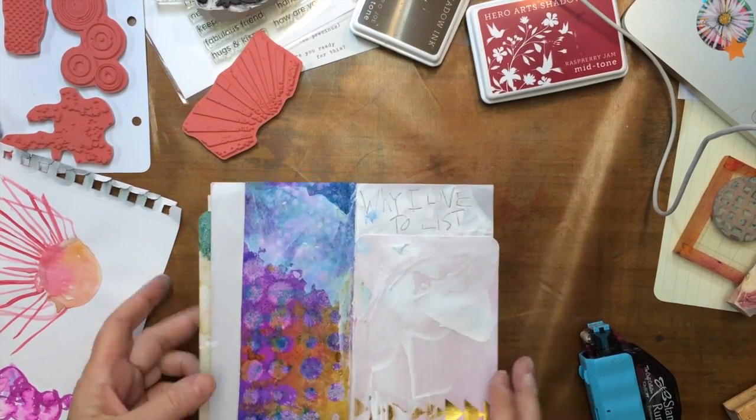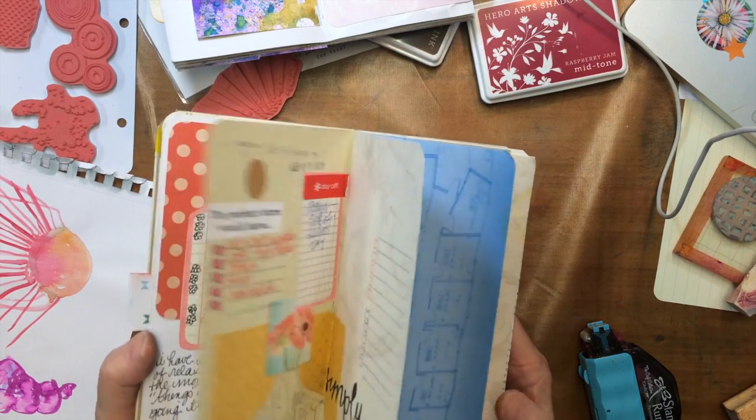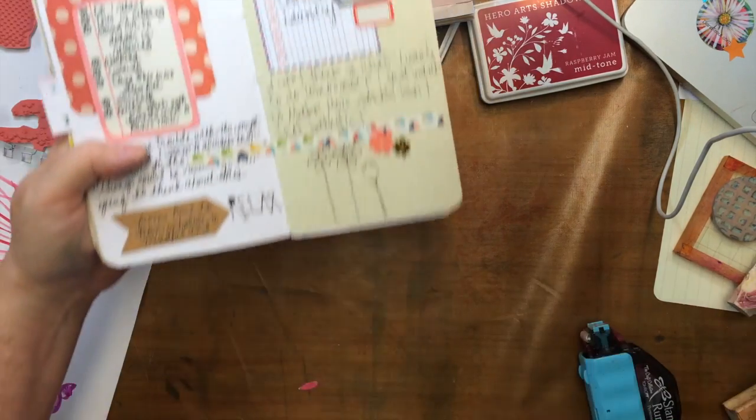Oops — the Gesso wasn't quite dry. Here's a couple of books; I know I have a couple more floating around but can't find them at the moment. So I hope you enjoyed this. Thumbs up if you did. Talk to you soon. Bye now.